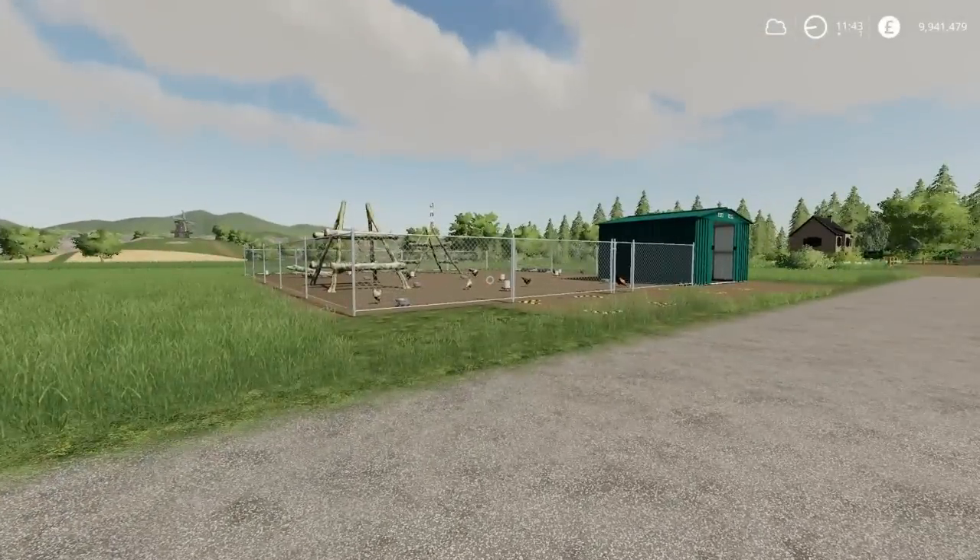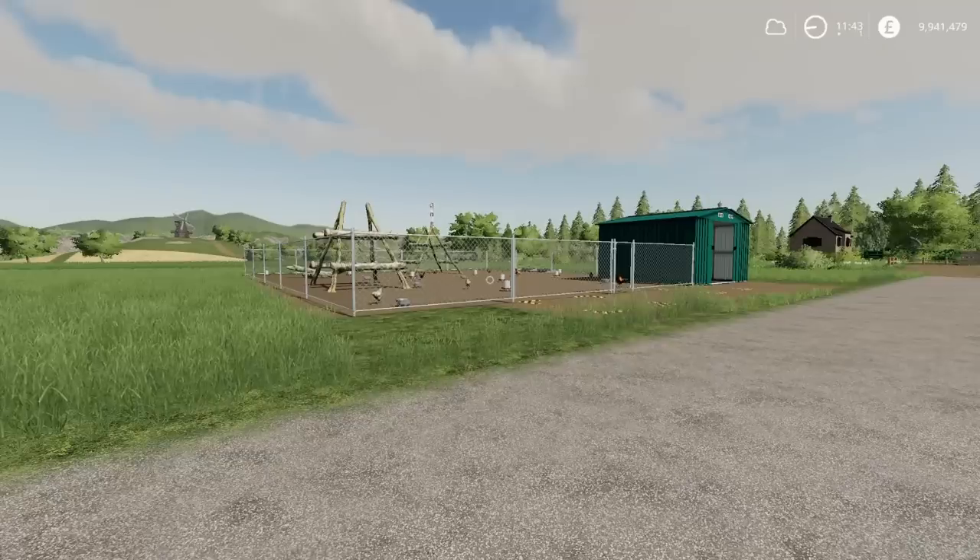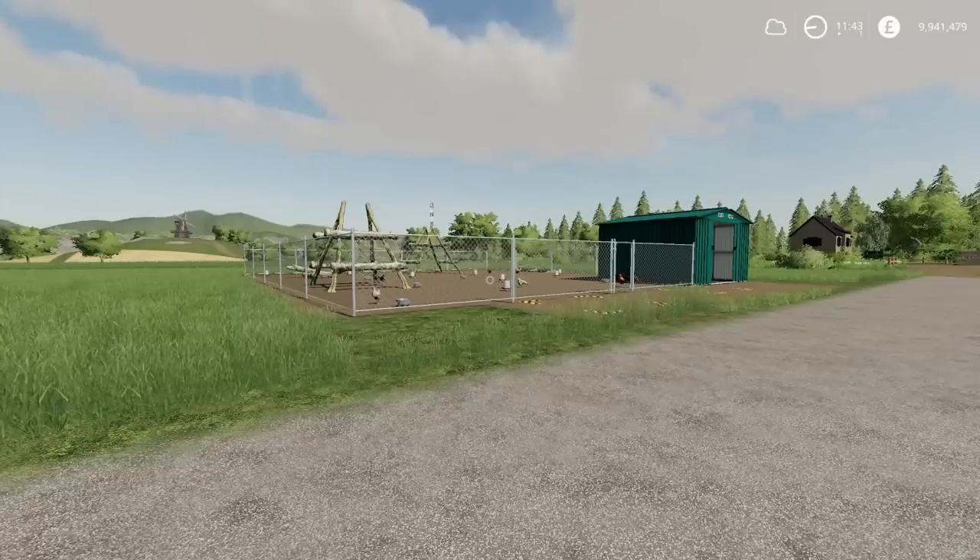Before the last mod, a couple of updates: there was an update to the Windrow King by Cersei Modding — a three-point link mounted windrower type piece of equipment — and there's also been an update to Oakfield Farm 19 by Oxygen David, which I think is more Seasons Mask stuff and various tweaks. Have a look in the changelog if you want to know the specifics.